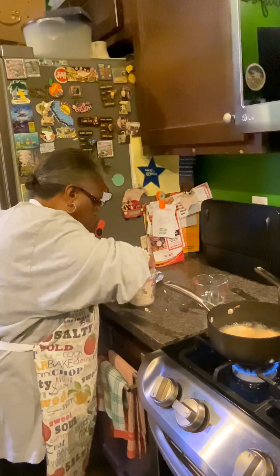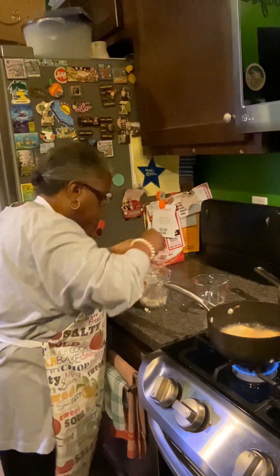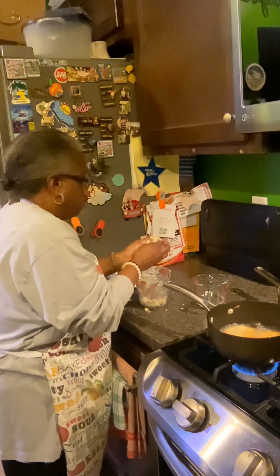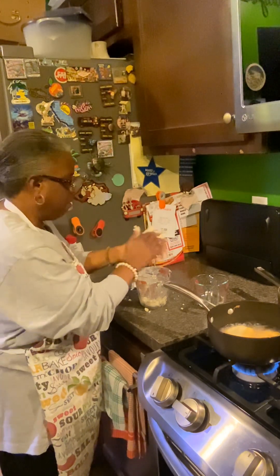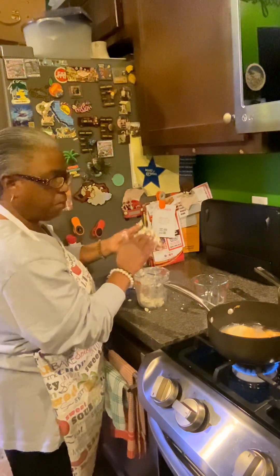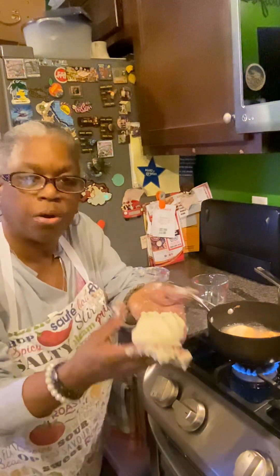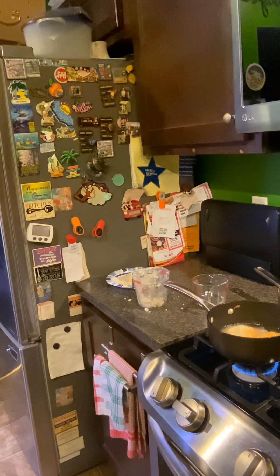I can make a couple more. Sometimes messy tastes good. Now we have another patty here — those are just about ready for me to turn over. Another patty. I need to rinse my hands off really fast so I can turn them over.